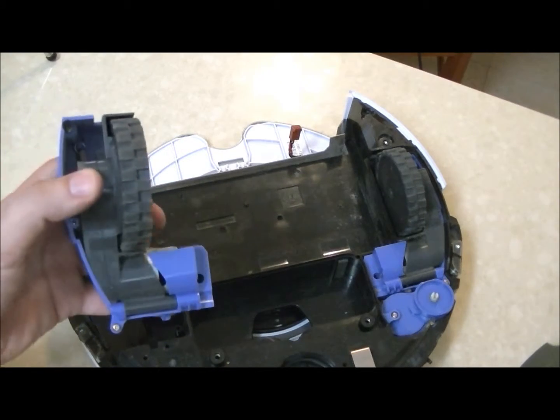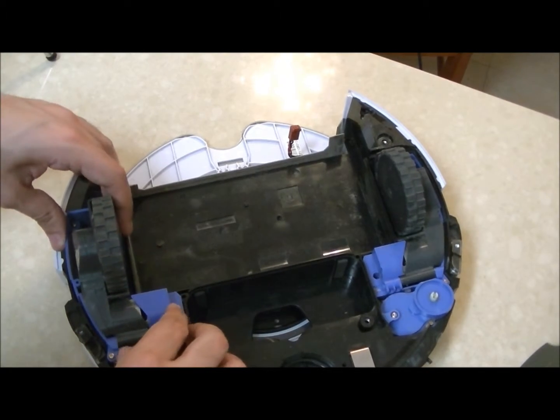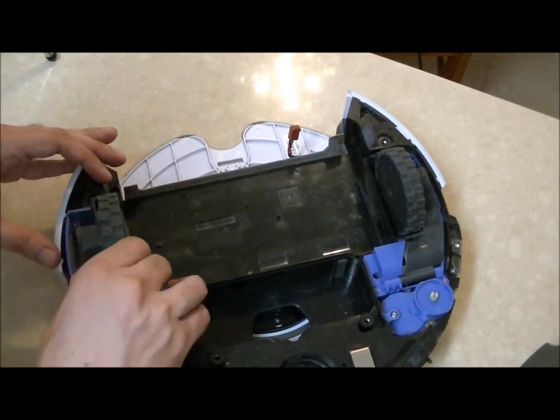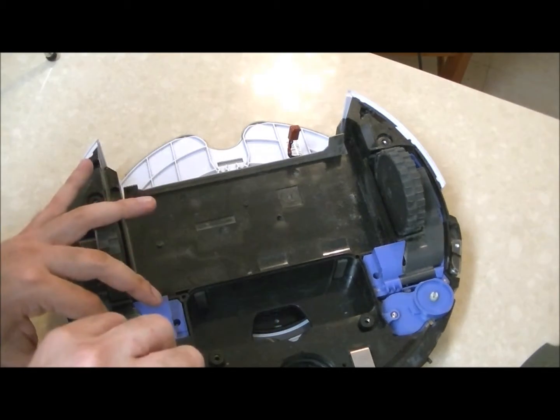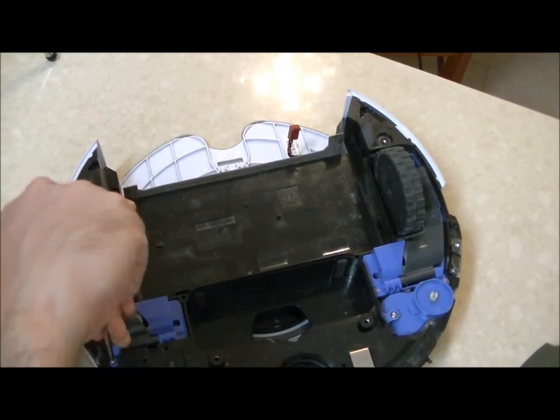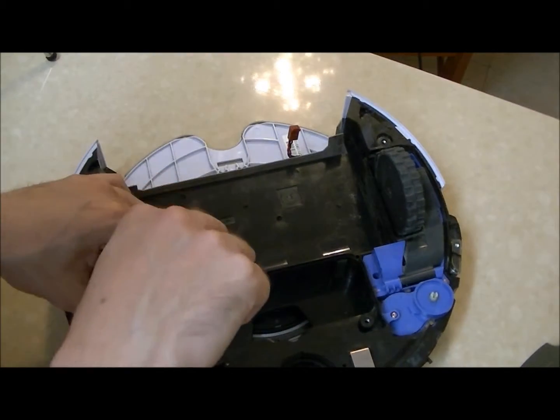When you get the new part, just squeeze it in — like this — and close the three screws.